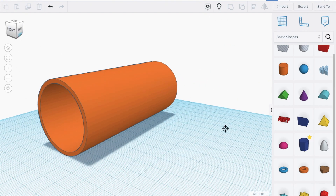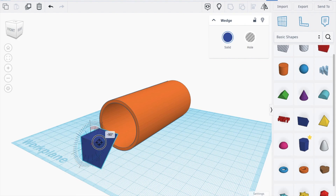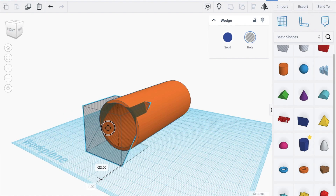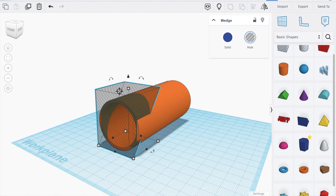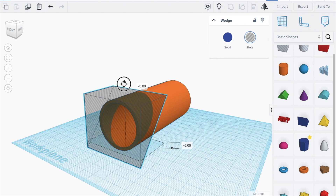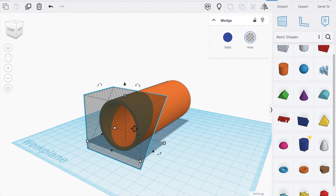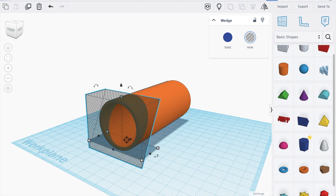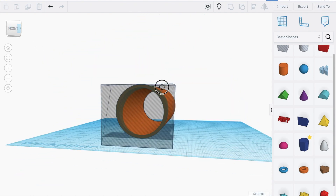Now let's bring in this shape and turn it 90 degrees. Increase the height, make it a hole, and move it in. Now we just decrease this to about here — like that — and increase this a bit.